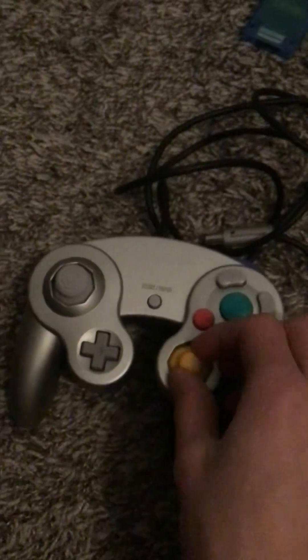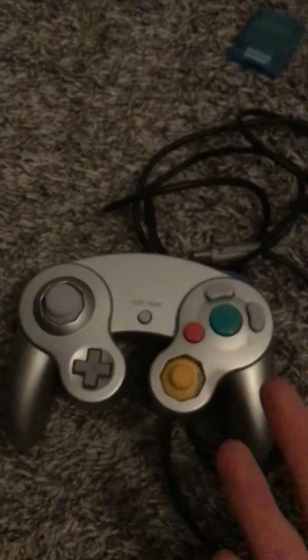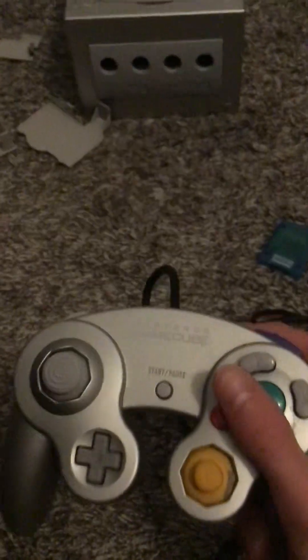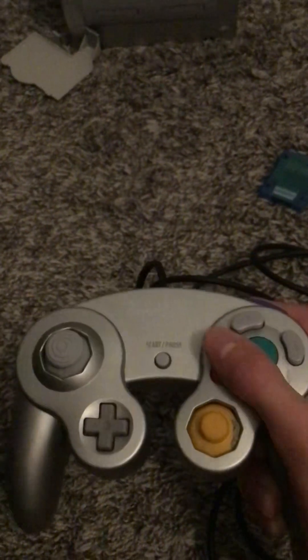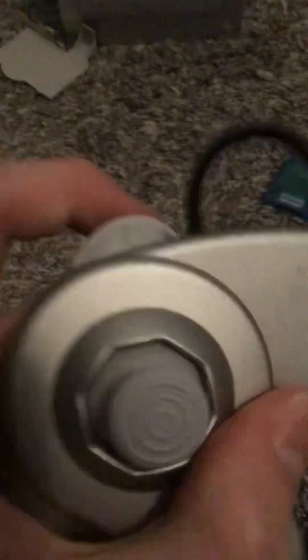I saved the best thing for last — the controller. Look at this. This is wonderful. The C-stick is a little too small, and the D-pad is also a bit small, but who cares? This thing fits wonderfully in your hands. A gamer starts salivating when they see how perfect this is. This just fits so well in your hands, and the shoulder buttons are amazing — they're pressurized.